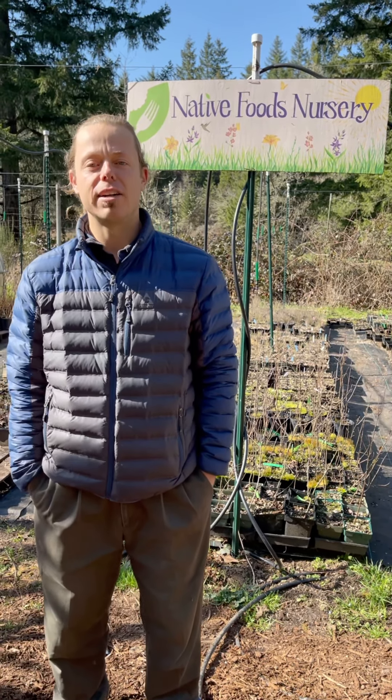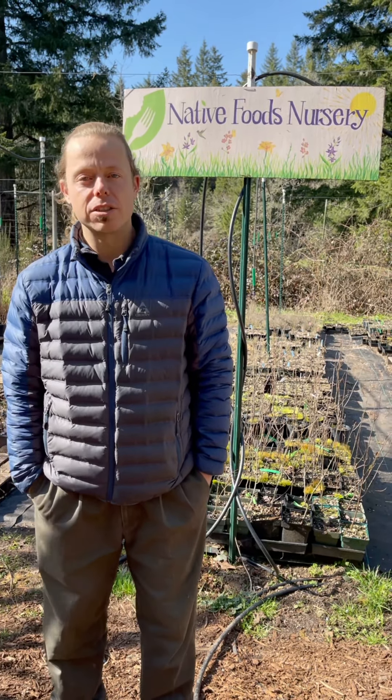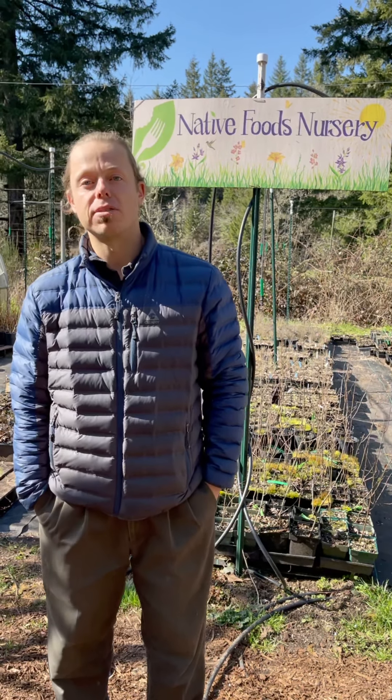Hi, this is Justin Michelson back here at Native Foods Nursery. This video today is to show you how to plant your bare root plants that you order from us. The first will be how to plant it in the ground, the second in a pot, and the third how to store it in sawdust until it's ready to plant outside.